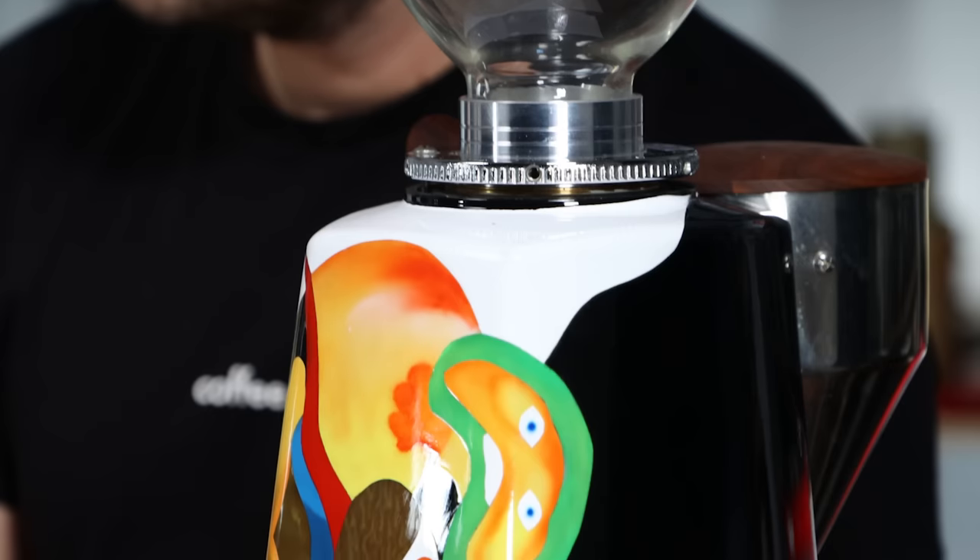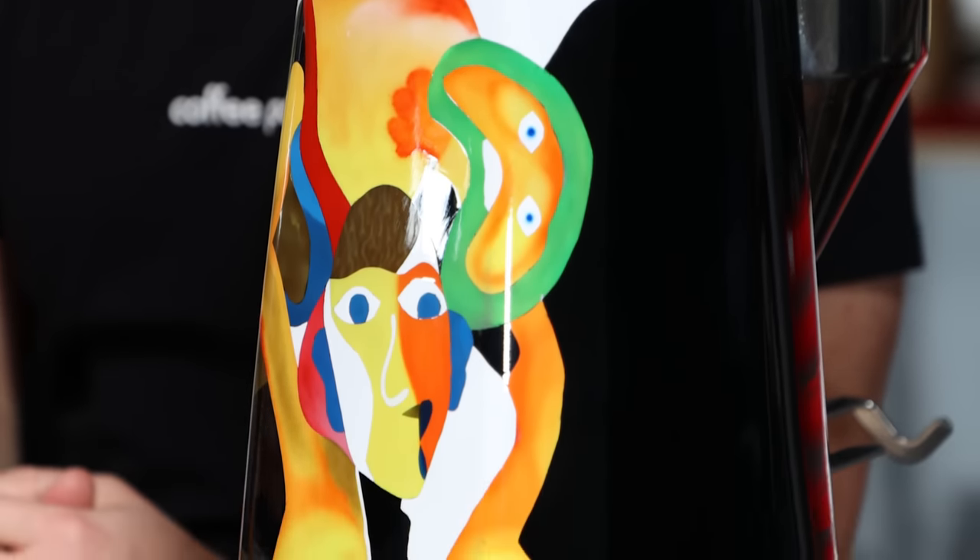Once the machine was prepped and sanded back, I had to put a base coat down — the white. After that I had to map the design out on transfer paper and transfer it onto the machine. Then it was a case of filling in all the different shapes and sections. The problem with an airbrush is you can't just do it freehand on projects like this because it gives a really soft finish. To replicate the father's work and create the sharp lines, I basically had to mask every single shape that has a sharp edge. Then it was a case of giving it a nice clear coat, which finishes it off and makes the colours pop. That's when we took it back and reassembled the machine.